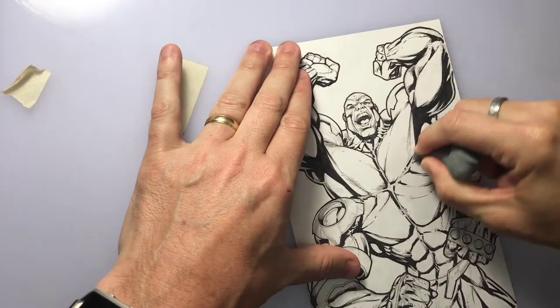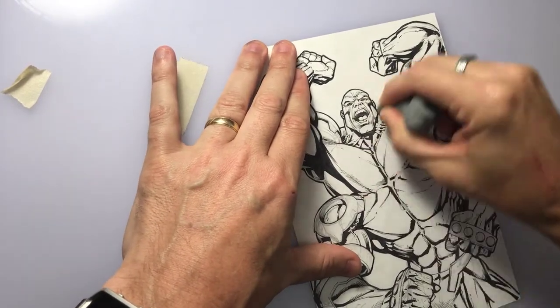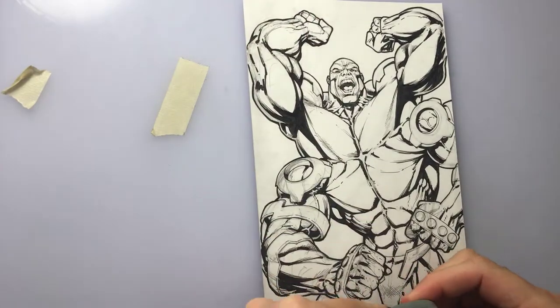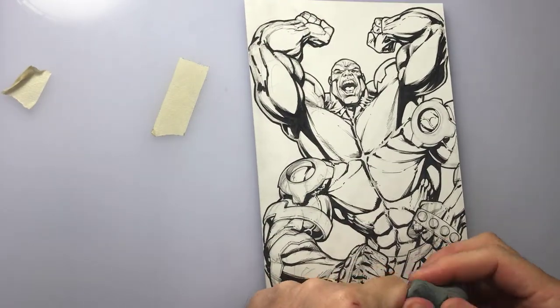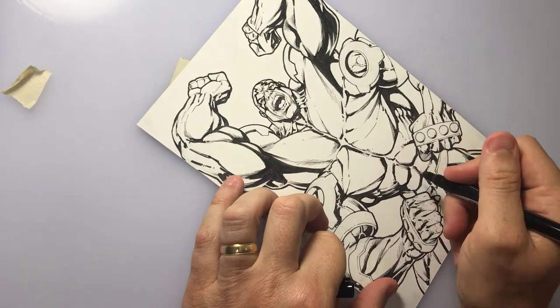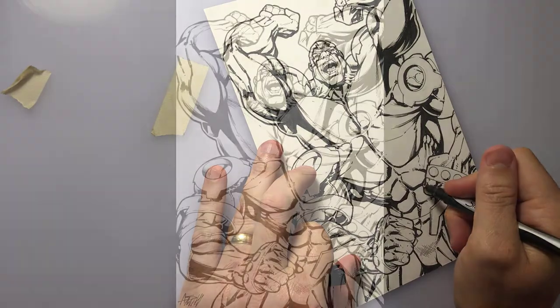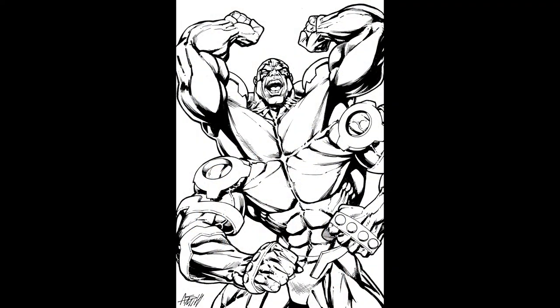Now I use my kneaded eraser — give it a few seconds to dry. I love my kneaded eraser for erasing my drawings because I can mold it into different shapes. Once it's erased I'll add a little more line work that I see it might need. And then that's it — here is the final drawing of Zeus.